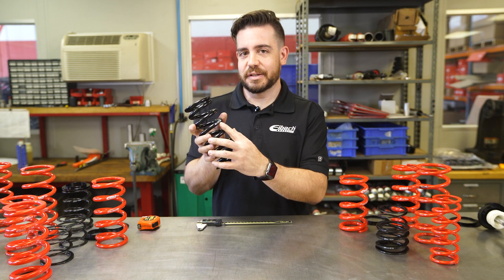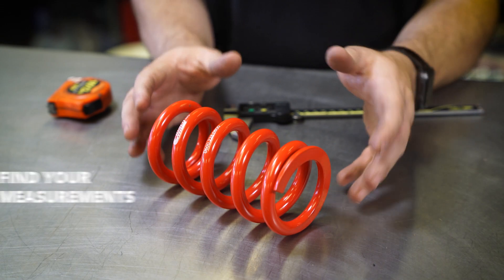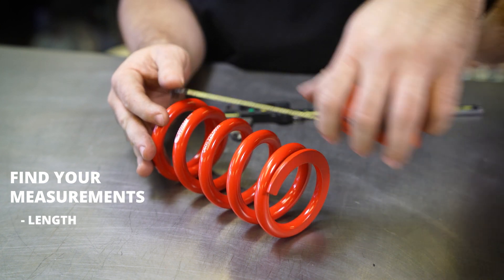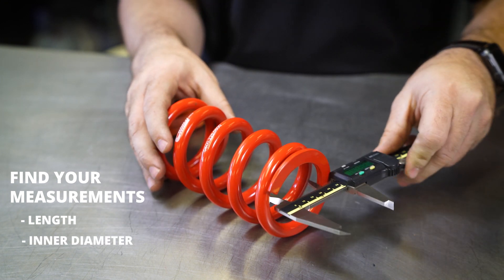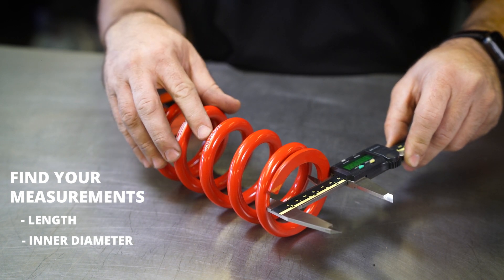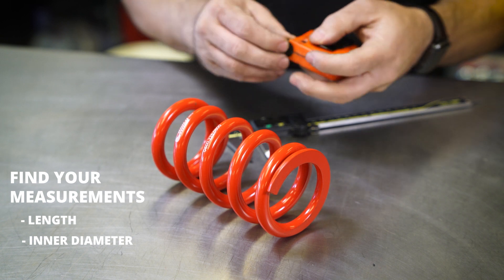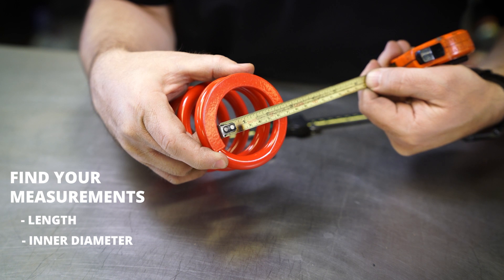That's easy enough if there's numbers printed on the spring, but what happens when there's nothing on there? First things first, once you have the spring uninstalled from your coilover you want to take a measurement of length — this particular one is six inches. Then you're going to want to get the inner diameter, which on this particular spring is 2.29 inches. We actually call out two and a quarter, so there's a little bit of extra clearance to make sure it fits over the perch. If you don't have a caliper you can also use a ruler — just make sure you have it butted up against a flat surface and take your measurement straight on.